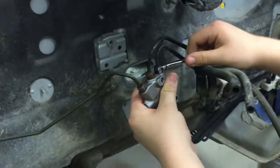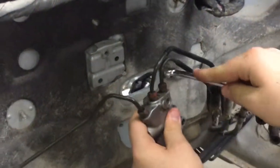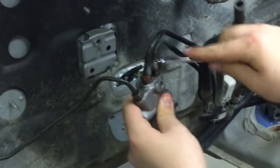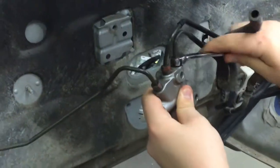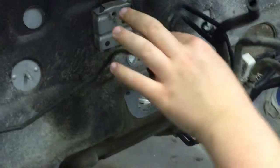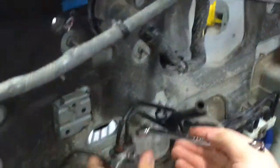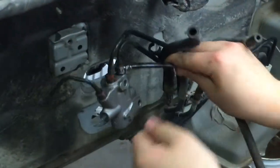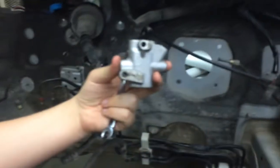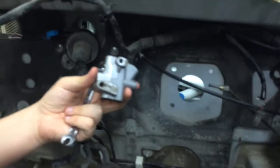We're now taking off the second one. And once it's loose enough, you may be able to use your hands. Now that we've taken it off, we're going to continue on to the brake lines.